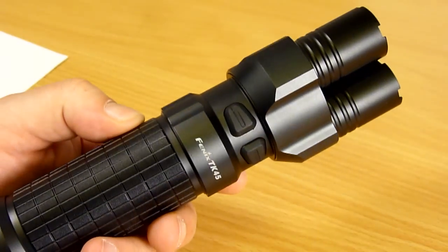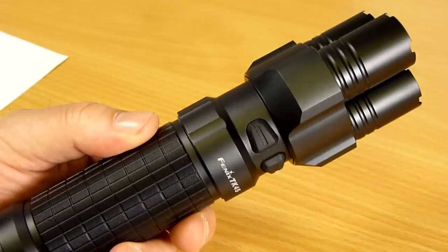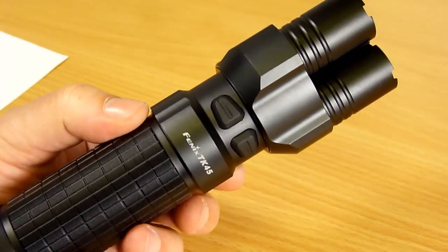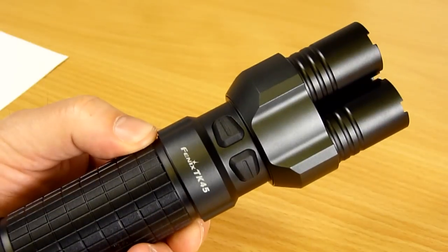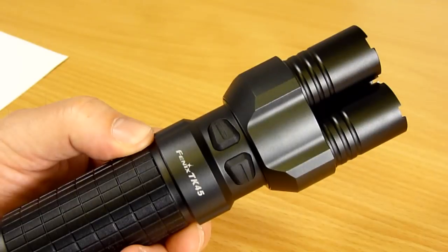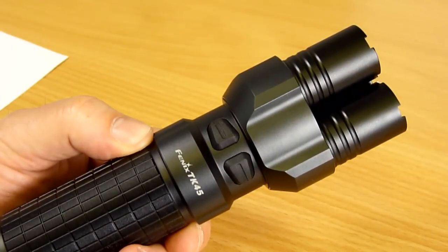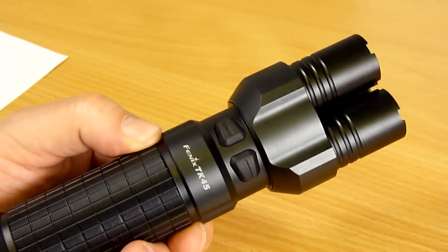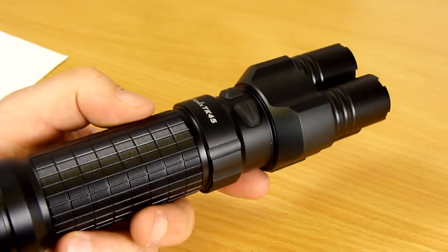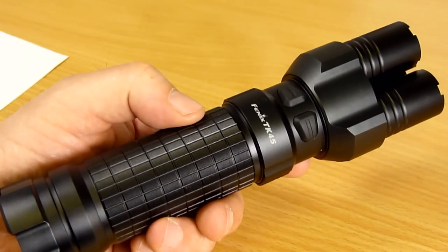With 2500mAh AA NiMH batteries, we've got the lowest output of eight lumens which will run for 232 hours — a great bit of emergency backup. 95 lumens runs for 22 hours. 312 lumens runs for 6.5 hours, and 760 lumens with the 2500 NiMH batteries will run for two hours. So that's the basic performance. Let's go now to have a look at the handling.